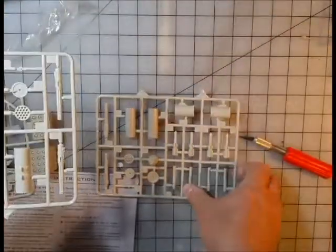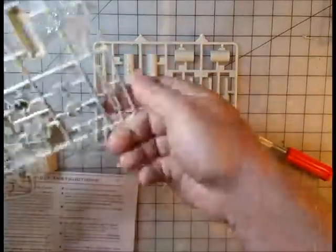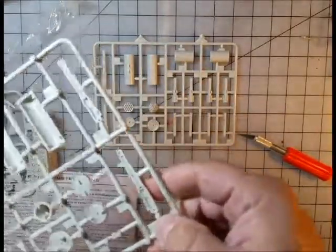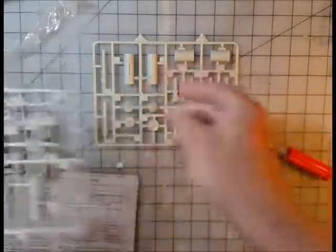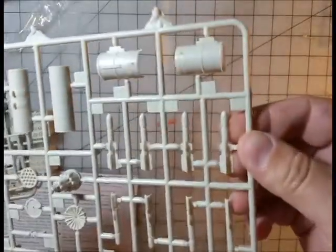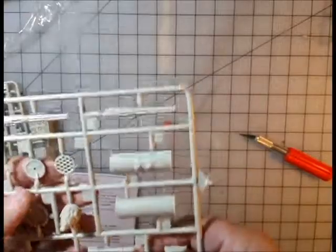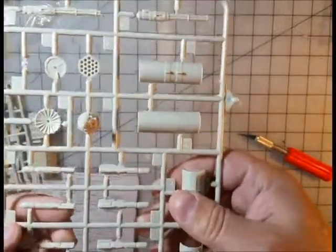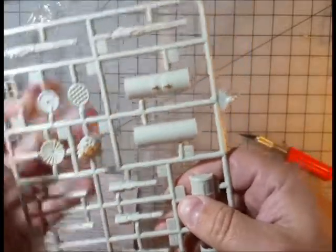You have a couple of sets of rocket pod launchers with missiles included. The underwing guns look like they come in two pieces, so you'll have seams to fill on those. You'll also have seams to deal with on the missiles, which is typical for any kit — tanks, planes, whatever. The missiles always have that. It is a little annoying having to do seam filling on barrels.